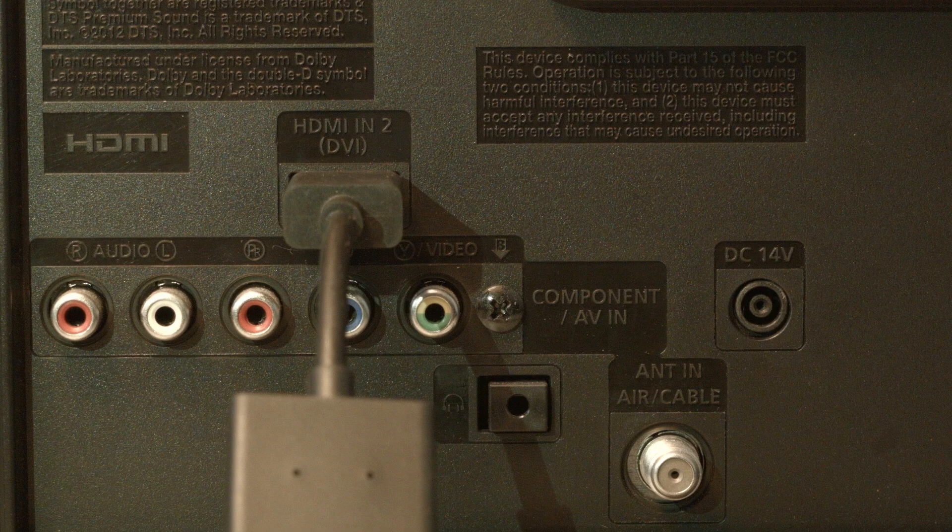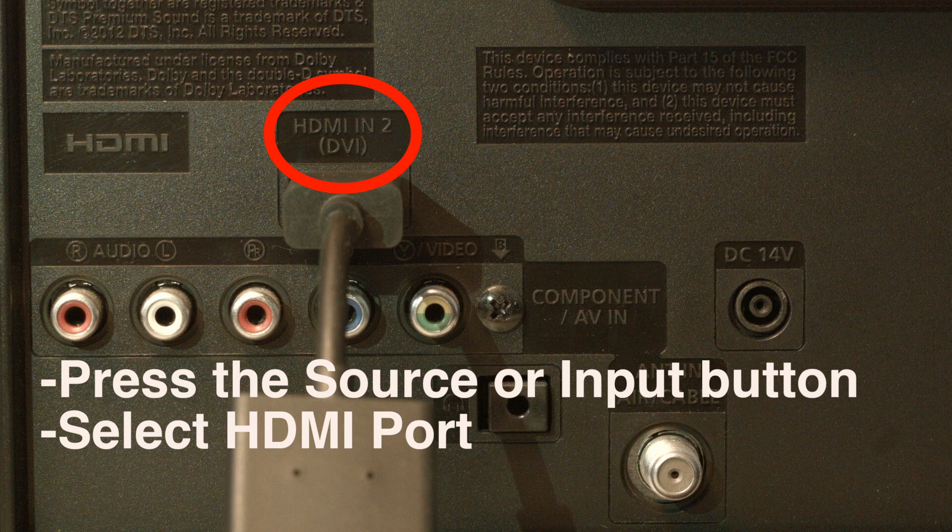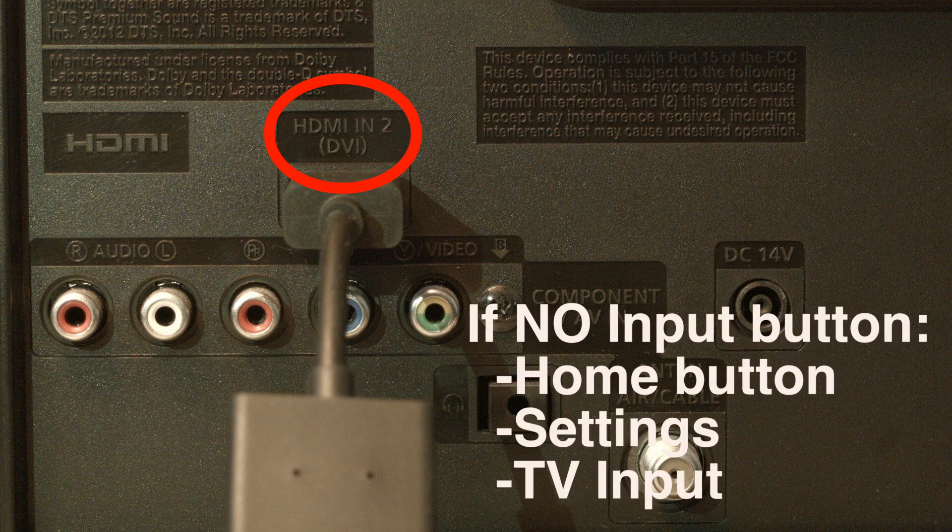Look on the back or side of your TV and find out where the device that you're trying to get to work is plugged in. Right above where it's plugged in, there's usually a note that says which port this is, whether it's HDMI 2, 3, etc. Then press the source or input button on your remote and select the HDMI port number that the device is connected to. If you don't have a source or input button on your remote, press the home button, go to settings, and then TV input.